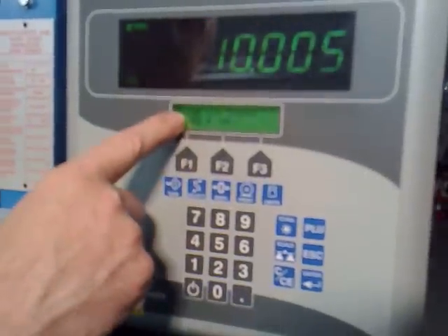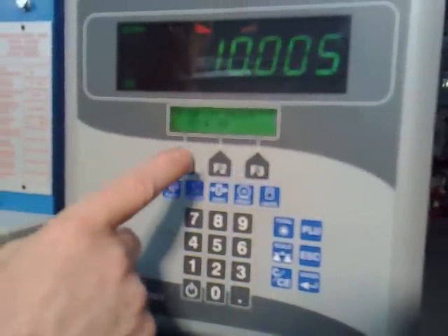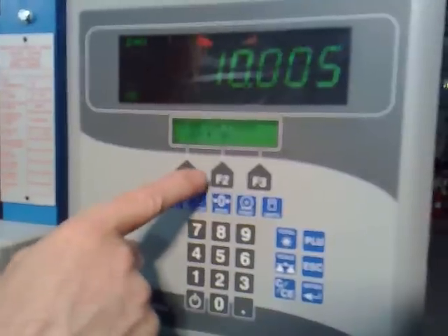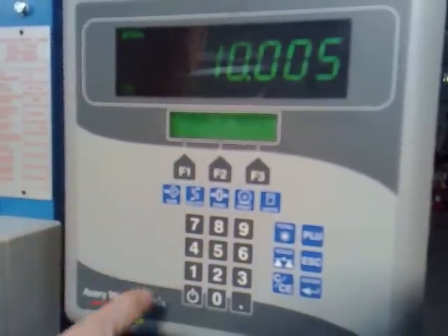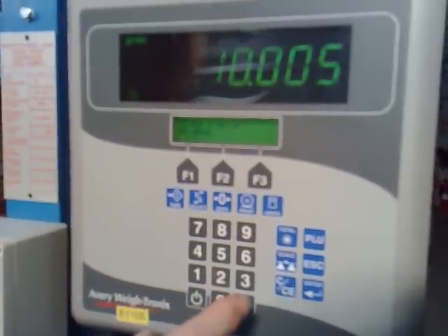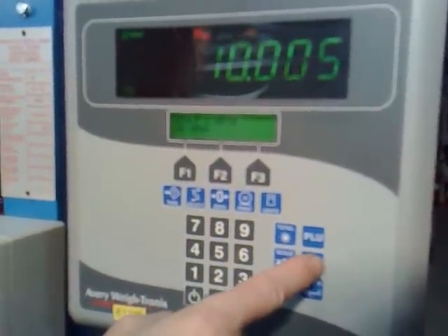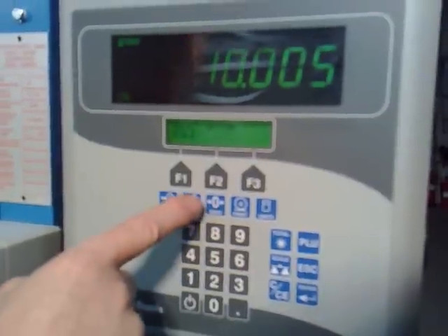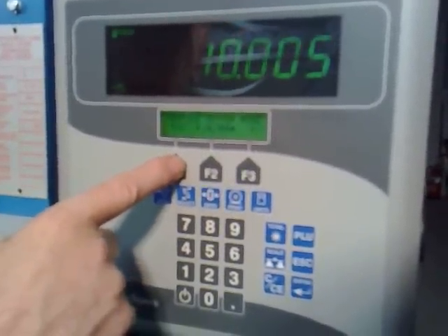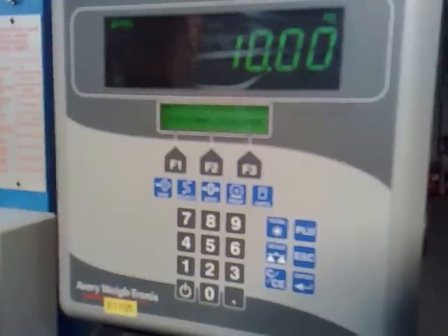At this point it asks you if you want to clear the limb points — these are the linearization points. In this case we say yes, so we press F1 and it says wipe in limb points. At that stage we've finished. So if you press the escape key once, then the select key, then the F1 key to exit, we're back to the default screen.